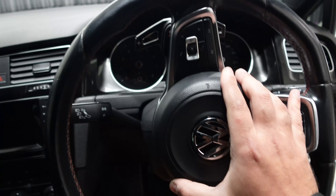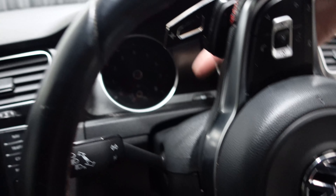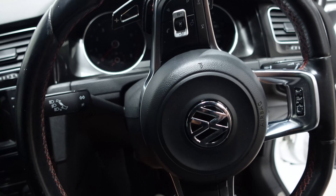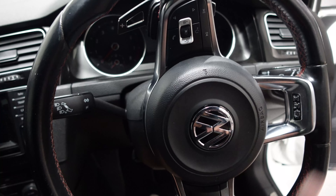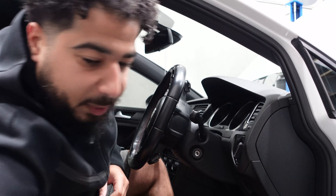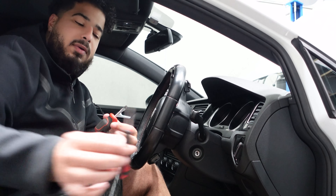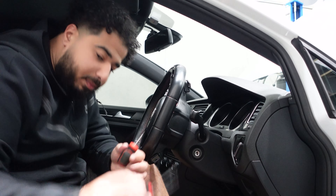Now we're on to step number three: taking the airbag off. Once you've turned the steering wheel, on the back there's going to be a small tab where you put a flathead screwdriver in, push it in, tilt it, and it should pop out. We've got two tools: an ice pick and a stubby flathead screwdriver. Let's see which one works best.